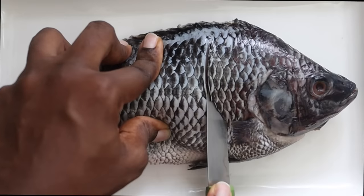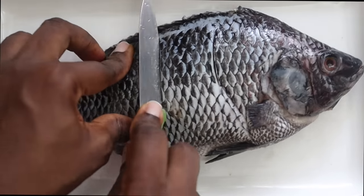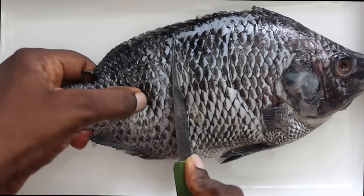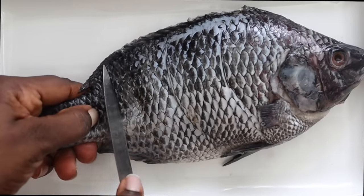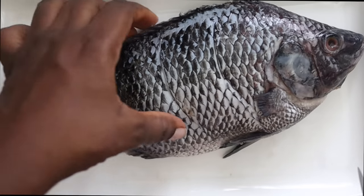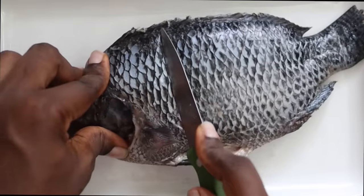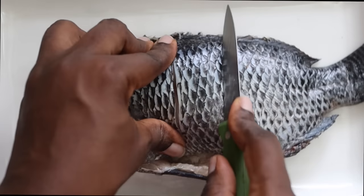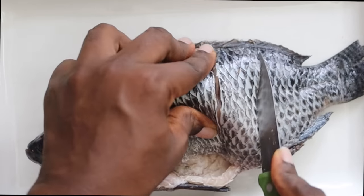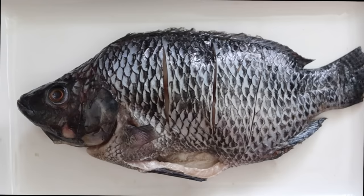Now I'm going to use a sharp knife and just create marks horizontally across the fish. These marks we are creating — this is where the seasoning is going to enter and this is where the fish is going to soak up all that yumminess. Just do that on both sides of the fish.